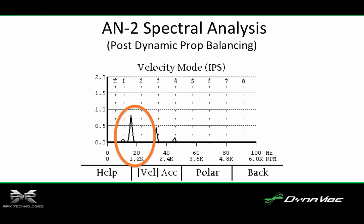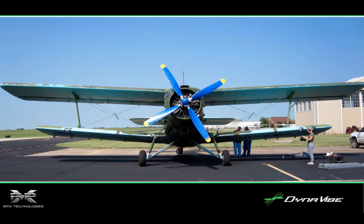This spike is related to crank imbalance or multi-cylinder compression variation. Using Dynavibe, the AN-2 owners were able to get a great solution for balancing the prop after just one run-up, and the spectral analysis also provided valuable information about other vibrations not related to the prop assembly.